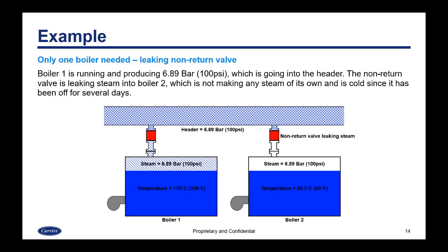Here's an example where only one boiler is needed but the non-return valve is leaking. Boiler one is running and producing 6.89 bar / 100 psi going into the header. The non-return valve is leaking steam into boiler two, which is not making any steam and has been off for several days. The steam side of boiler two reads 100 psi on the gauge from the leaking steam, but the temperature in the vessel is only 28°C or 83°F.